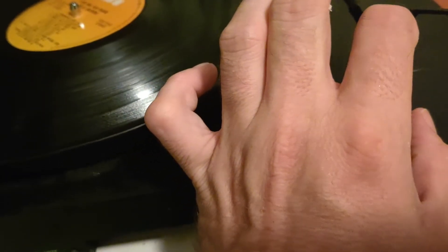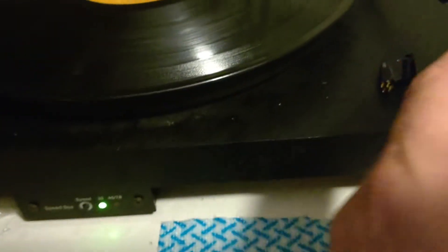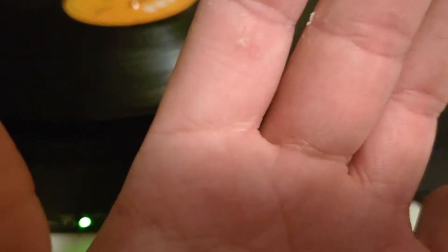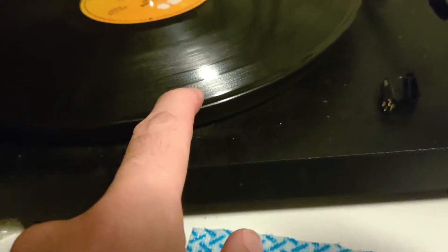You get the stylus part with the cartridge part, which between the two of them contain both the magnet and the coil. The micro grooves in the record vibrate the stylus, which gets picked up kind of like a microphone picks up your voice - it's the same concept. Amplifying one of these is the same as amplifying a basic microphone. The little wiggles in the groove are just sound.